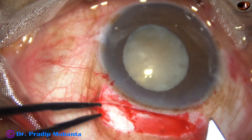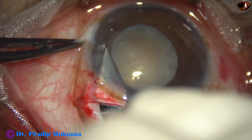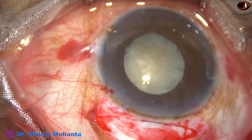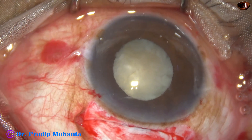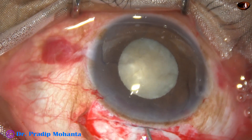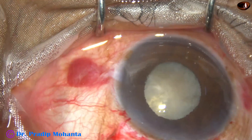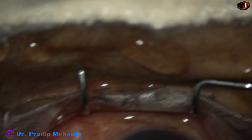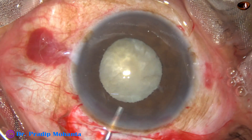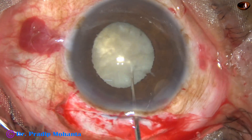I inject some more visco, then take the keratome and open the sclerocorneal tunnel — we should cut as we go forward. Hydrodissection is not much necessary here; just a little bit, because excessive hydrodissection and fluid pressure can cause extension of the rhexis posteriorly. I inject some more visco and now have to prolapse the nucleus from the capsular bag into the anterior chamber.